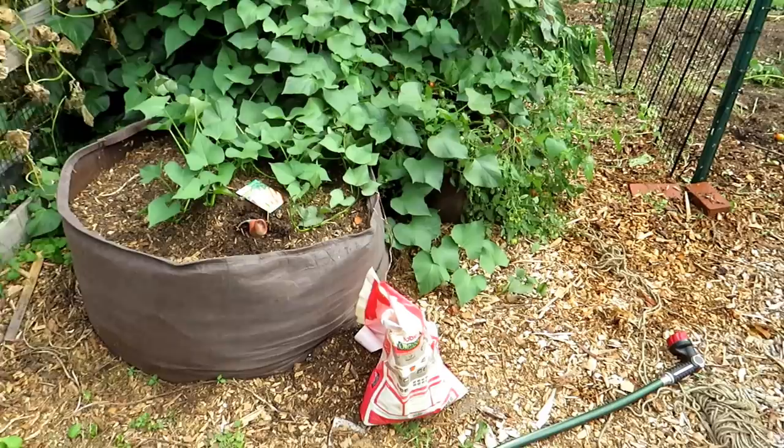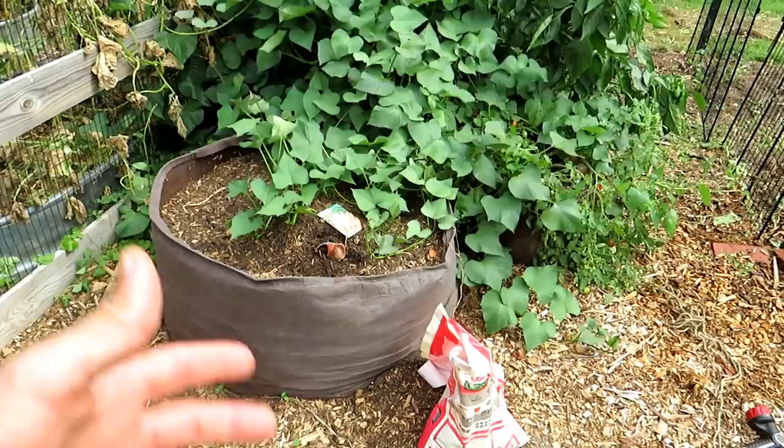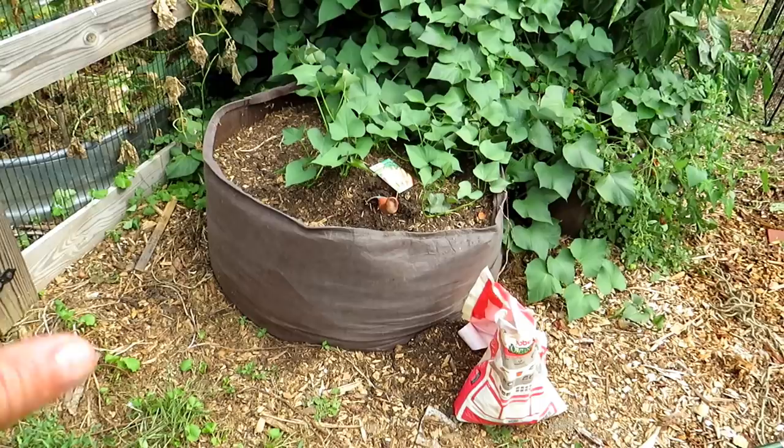Welcome to the Rusted Garden Homestead. Today I'm going to show you how to plant carrots in containers. My soil is pretty heavy clay, so sometimes when I plant carrots, unless I really develop a good six to eight inches of looser soil, they get all twisted.